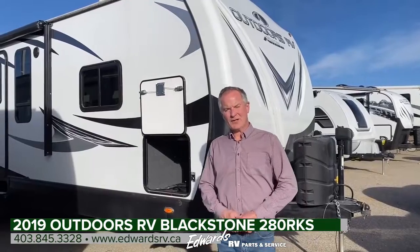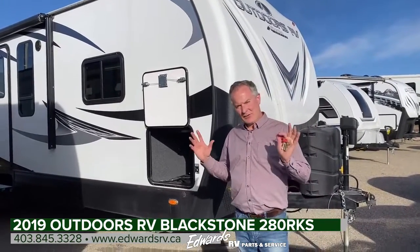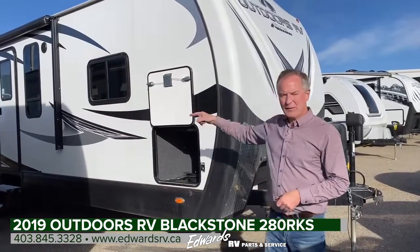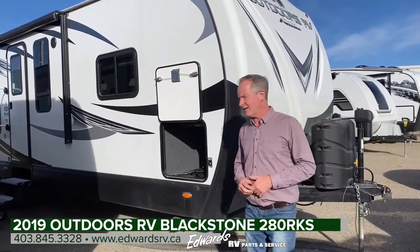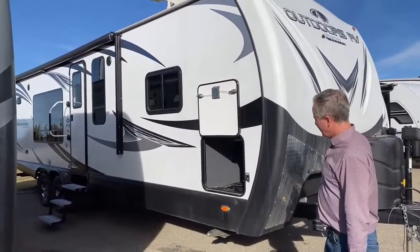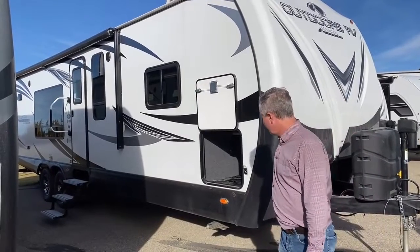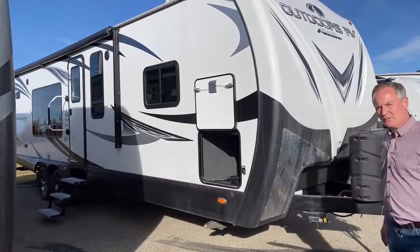Hi, Mark Fraser with Edwards RV here in Rocky Mountain House, Alberta. I'm going to do a walk-around video for you today on this Outdoors RV trailer. It's a 280 RKS. It's a beautiful fall day in Rocky, so what a nice chance it is to get some final videos in. This is a pre-owned unit — it's a 2019, very good condition, been very well maintained. Let's start off with the walk-around.